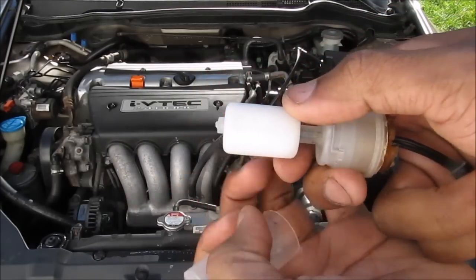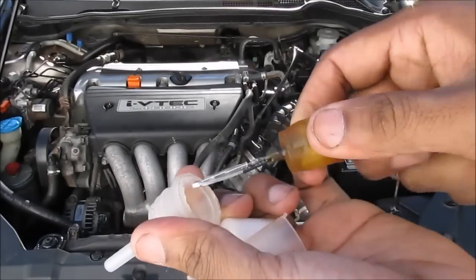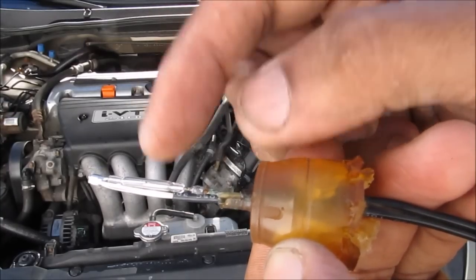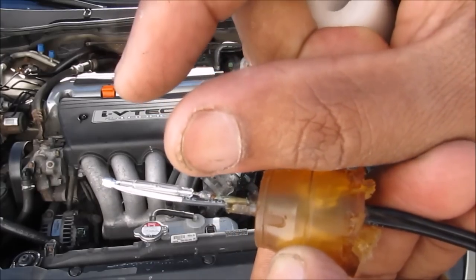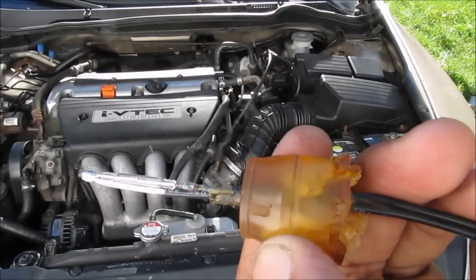Just for fun, if you take one of these things apart you'll see we've got the float here with a little magnet inside, and the sensor part has a little magnetic reed switch. How the reed switch works is we've got two ferrous metals that are spaced very close apart, and they close when the presence of a magnetic field is there, which causes the resistance to go to zero.